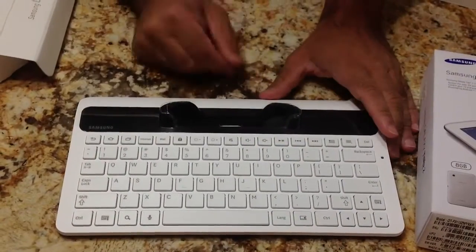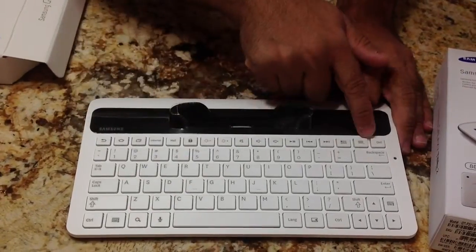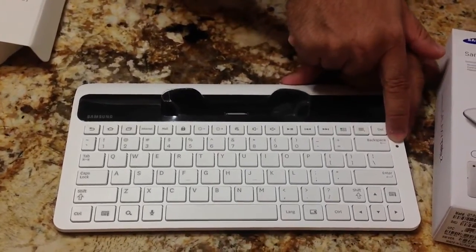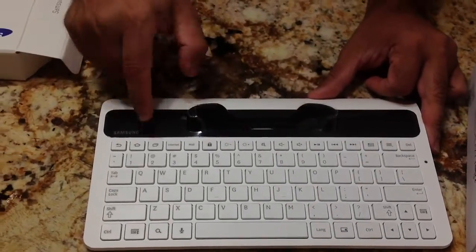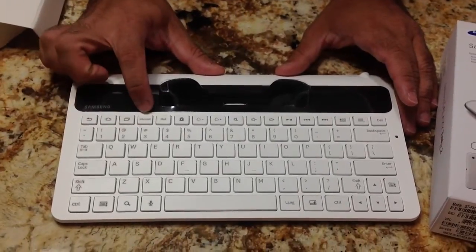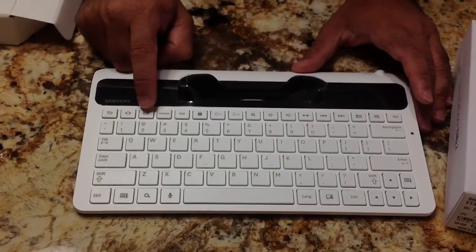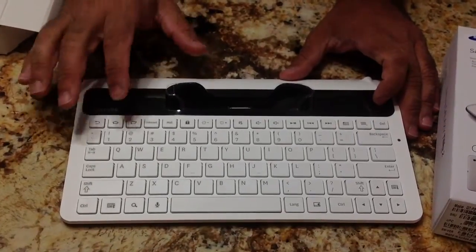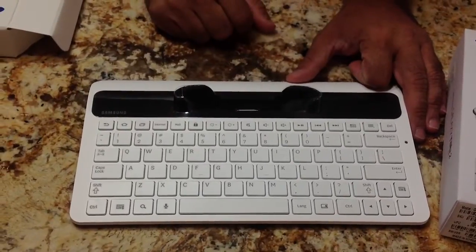Notice that there are some hot keys on the keyboard: you have your microphone, your search button, and a little light that I assume lights up when power is connected. Then you have brightness controls, volume controls, and some multimedia keys. There are shortcuts for internet access, mail access, and even to lock the tab, a multitasking window, the home button, and the back button. In addition to your standard keyboard, you have these special function keys that are unique to the Android operating system.